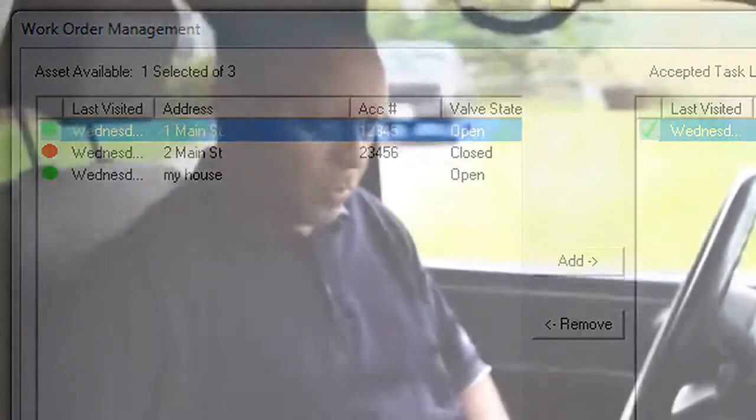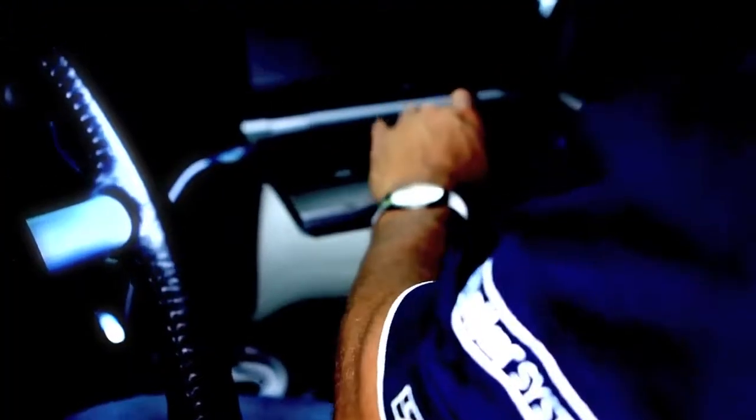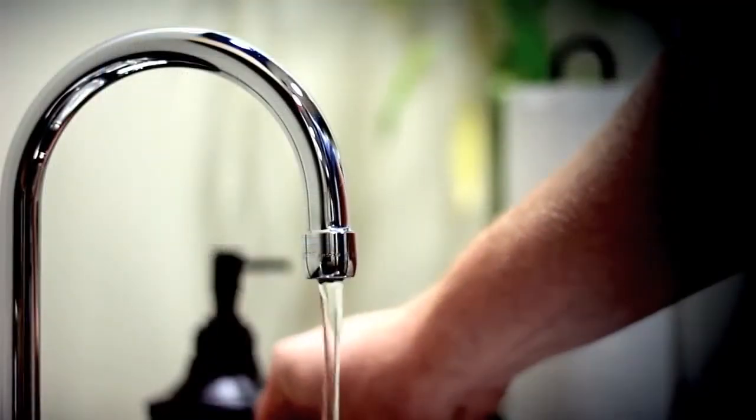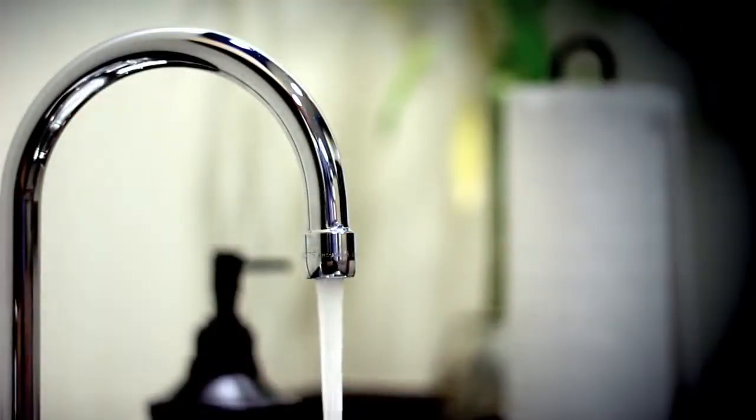The utility's ability to communicate directly with 420 RDM units from their vehicles helps them to improve customer service and operational efficiency, as Mobile RDM can help them to more quickly and efficiently manage water services in the event of customer move-ins or move-outs.